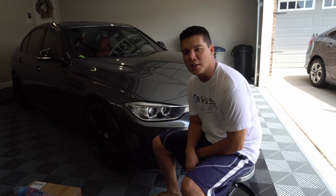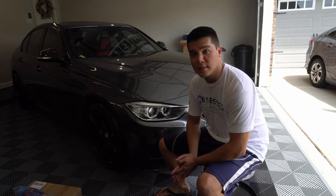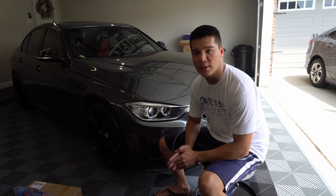What's going on YouTube? Welcome back to the channel, thanks for checking in. It's a scorcher out here today — temperatures in the 90s — but I will continue to provide you guys with some F30 content, so I hope you guys have been enjoying that so far.